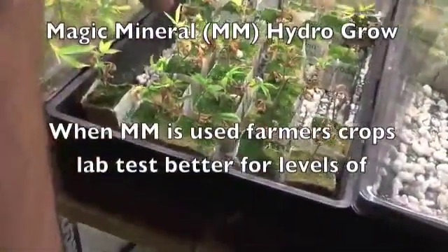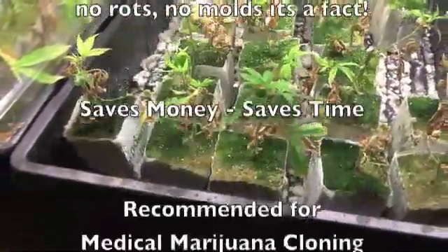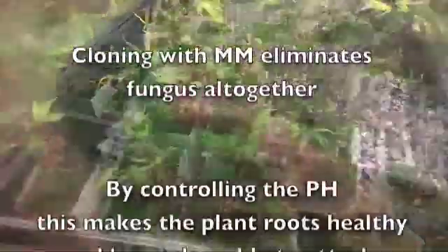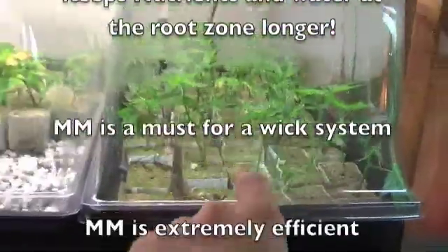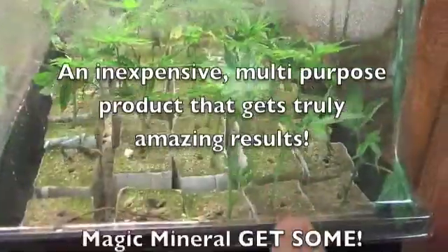Mount Shasta — you'll see all that green stuff in there. You don't want that. By using magic mineral, it absorbs all that unnecessary water from the top. With magic mineral, there is much less, and magic mineral will eventually get rid of all the green stuff from there.